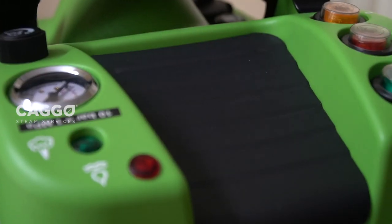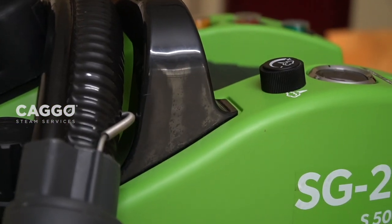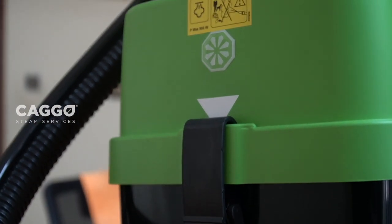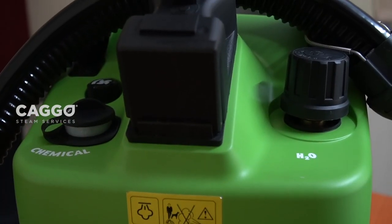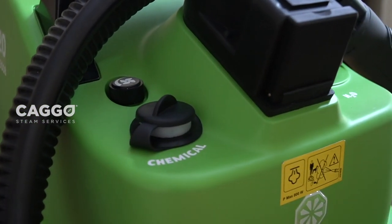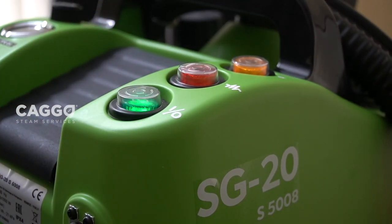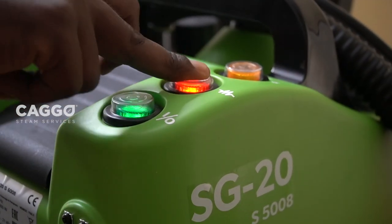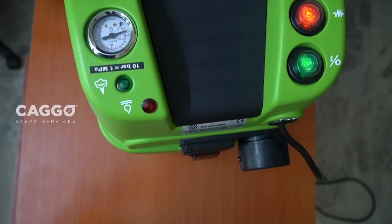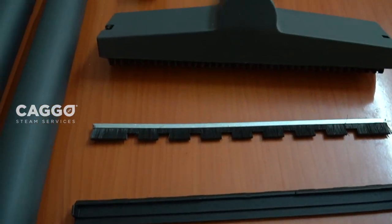This machine, SG20, is manufactured by IPC, which is one of the leading manufacturers of cleaning machines and equipment located in Italy. There are separate tanks for chemical and water with a capacity of 2 and 2.5 liters. There are three switches on the machine — green, red, and yellow. Green shows that the electric machine is on, red indicates that the boiler has started its process, and yellow suggests that the steam is generated and ready to start the cleaning process.